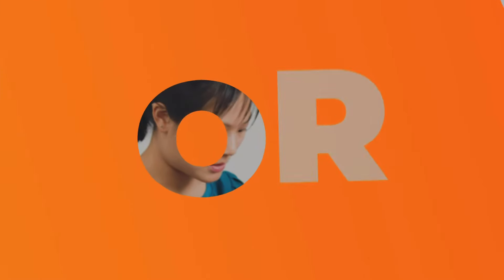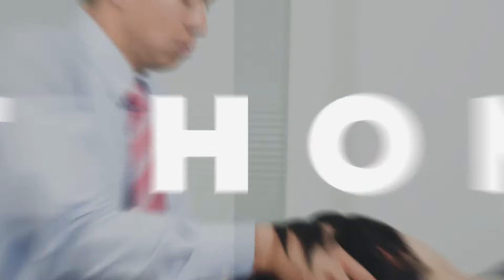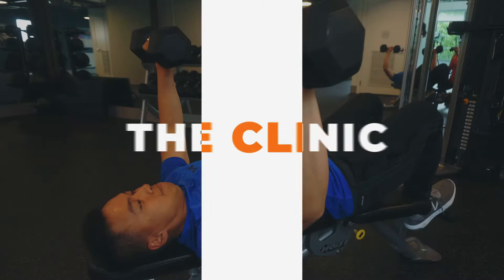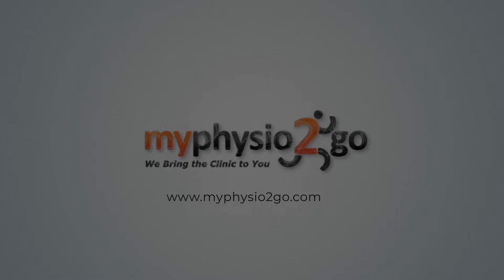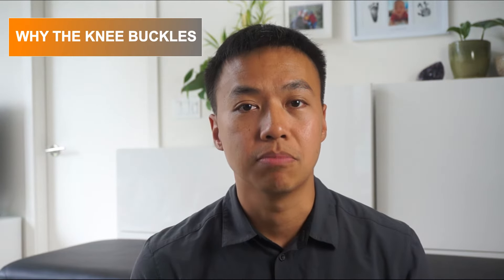If that's you, let's see if I can help — so follow along. Hi, I'm Mike, physiotherapist from MyPhysiGo. In this video, I will cover a common but sometimes overlooked reason as to why your knee buckles.